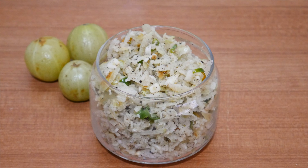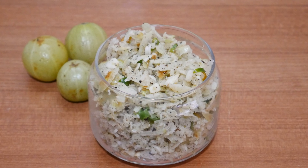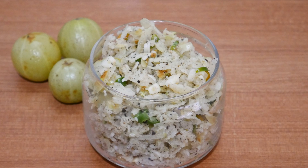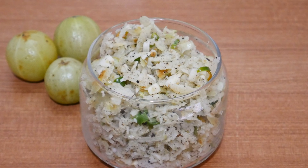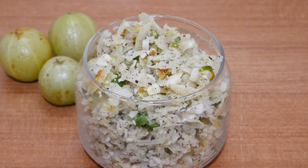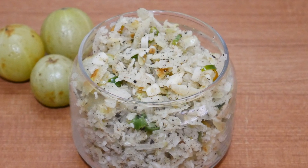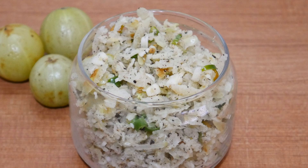Hello friends, welcome to Bhoomika Kitchen. I am Bhoomika Sudarshan. I am going to give you a special recipe. This is a healthy recipe for you. This is my first recipe.